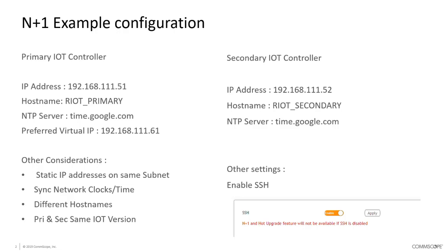They also need to have separate hostnames — in my configuration I'm going to use Riot Primary and Riot Secondary. They also need to have their network clocks synchronized, so the two servers need to communicate reliably and regularly. We need to ensure they have a very accurate local network time or synchronize them to an external network time server. In this example we're going to use a third-party Google time server.